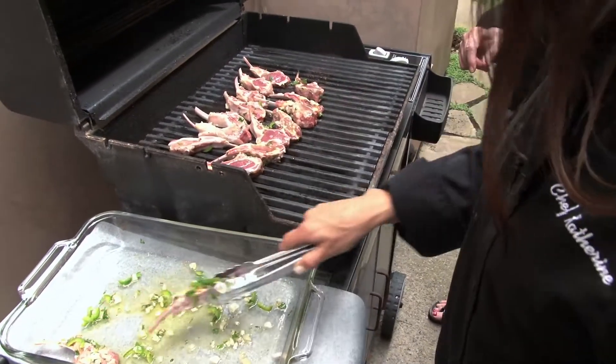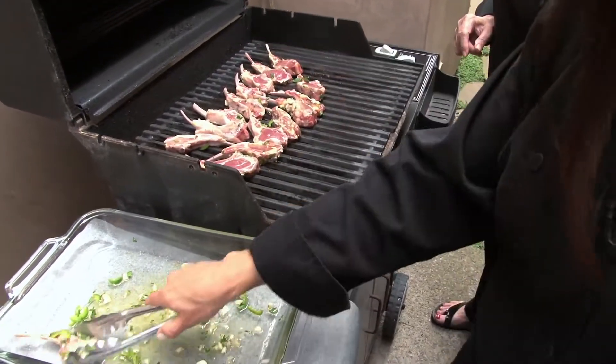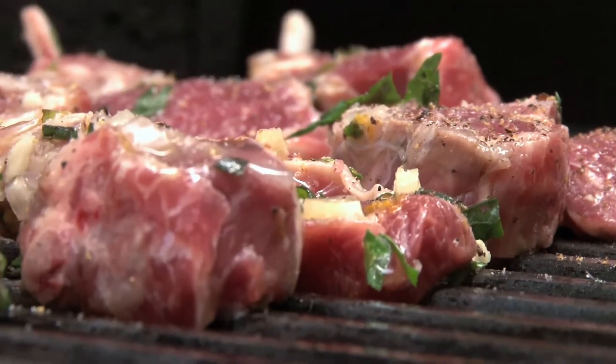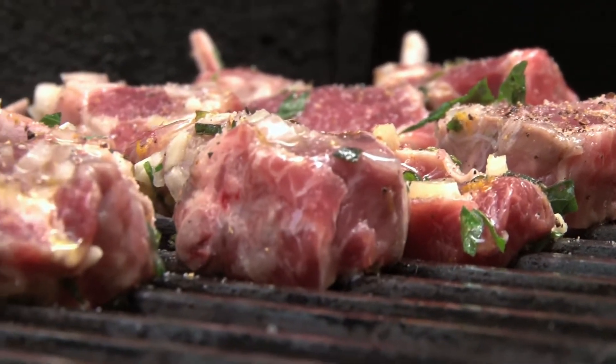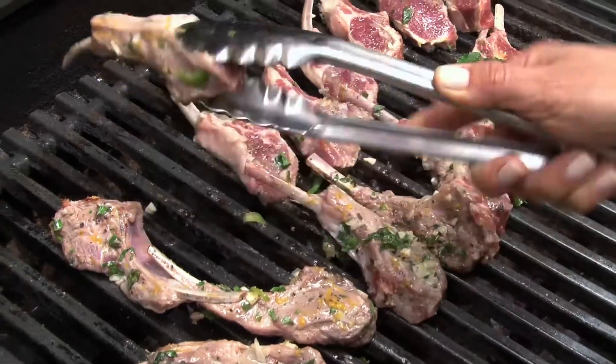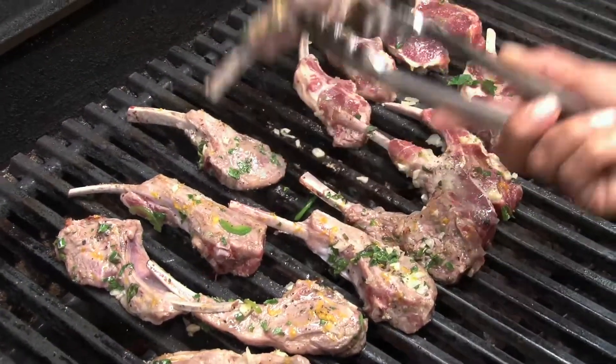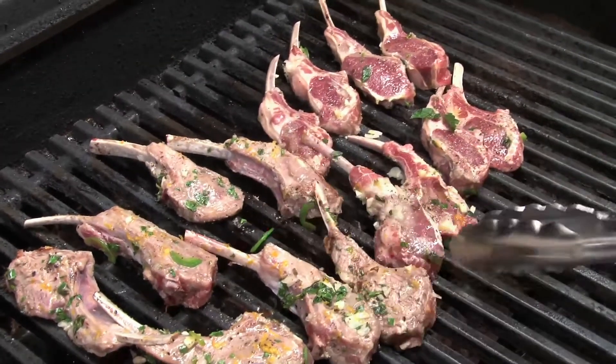We're going to grill these about two minutes each side for a medium rare center, which is how I like them. So after about a minute, I'm going to flip these over to the other side for about a minute, and then flip them back, one more minute on this side until they're perfectly medium rare in the middle.